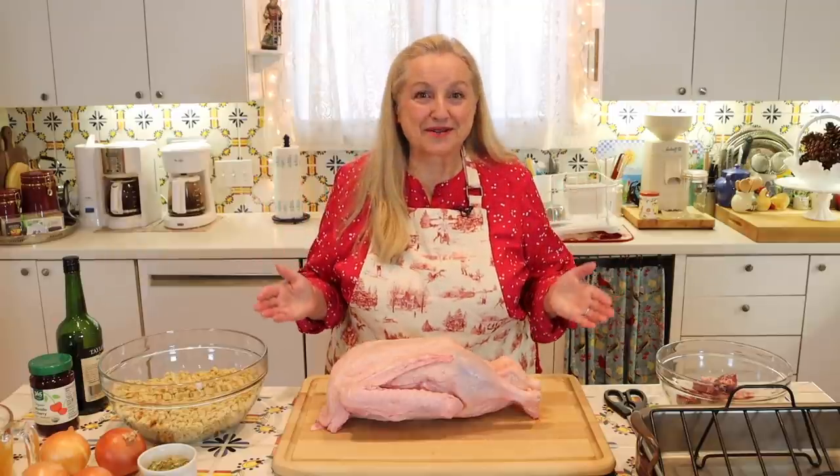Today I want to share with you an easy roast goose recipe with a port wine cherry sauce.